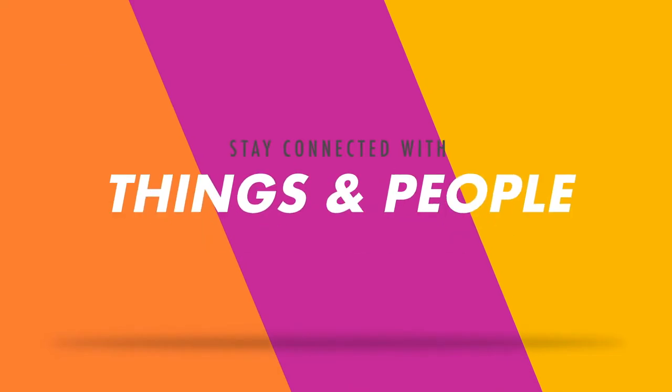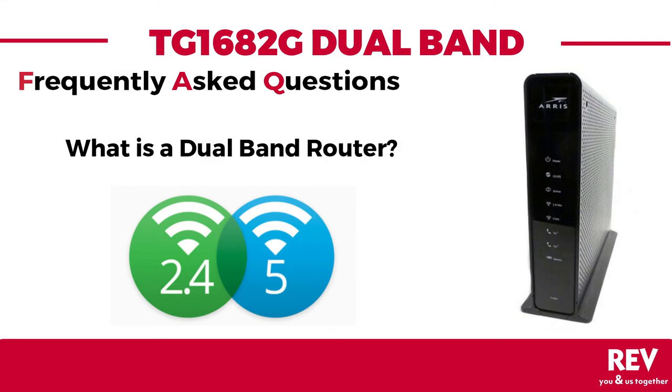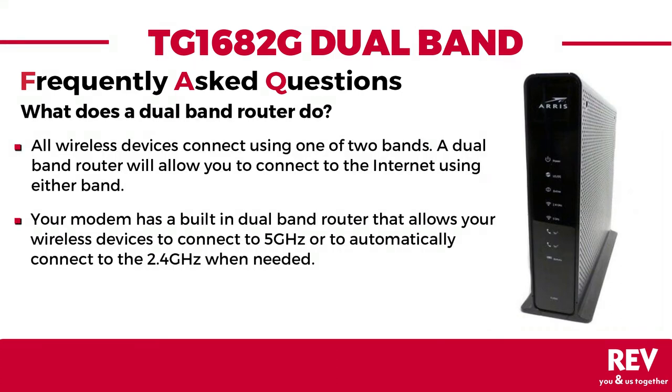Stay connected to the things and people you love. Let's talk about dual band routers. What does a dual band router do?